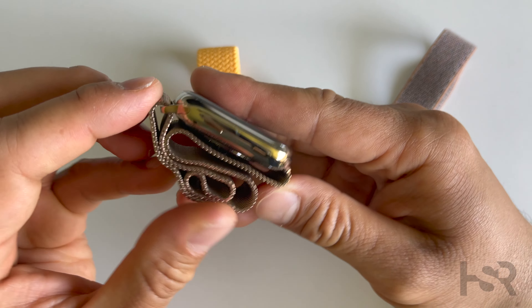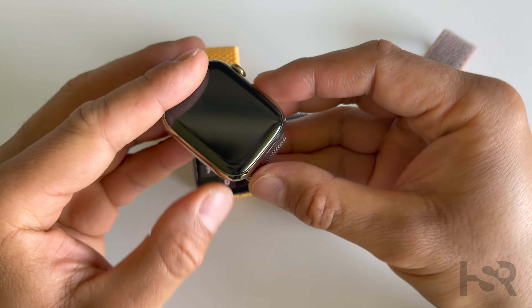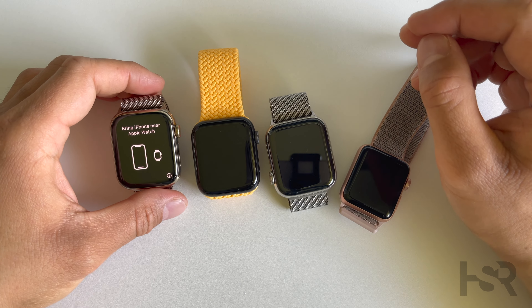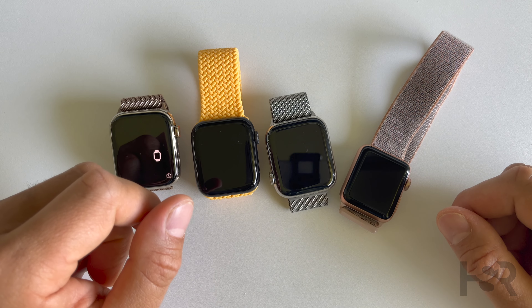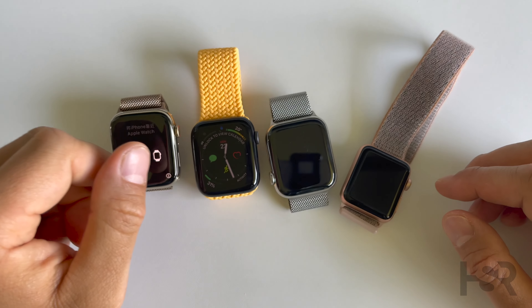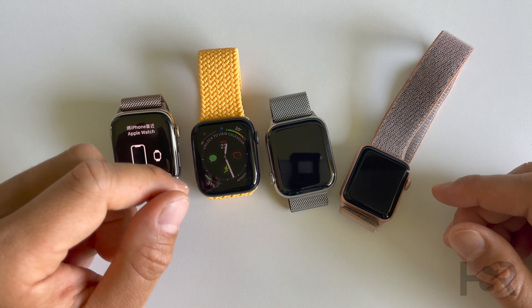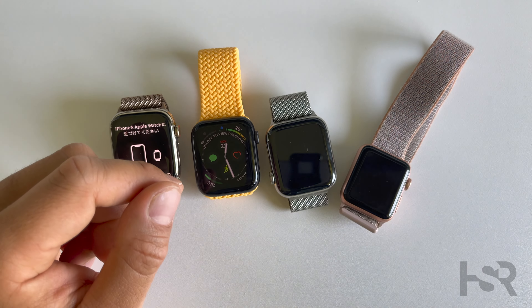What do you guys think? Please comment below and let me know what you think of the gold that Apple's doing at the moment. Thank you so much for watching to the end. I fund everything myself, so if you appreciate that please drop me a subscribe — it helps out a lot. Take care, bye!